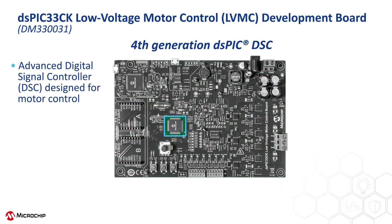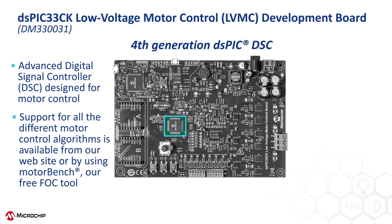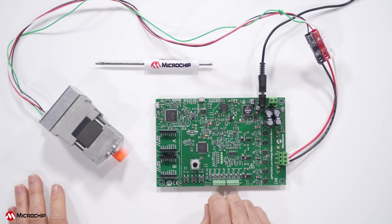Reason number six is the DSPIC33CK256MP508 DSC itself. This fourth-generation DSPIC device was designed expressly to spin motors. The CPU is optimized for real-time control loop execution. The motor control PWMs and the 12-bit 3.5 megasample-per-second A-to-D converter work together, minimizing CPU intervention to provide a very fast control loop response. Microchip provides software to run all the different motor control algorithms for this device on this board, available as a free download from our website or using our free FOC GUI called MotorBench. Here you can see the board running dual-shunt FOC with the Hurst motor, which is what the DSPIC is programmed to run out of the box.